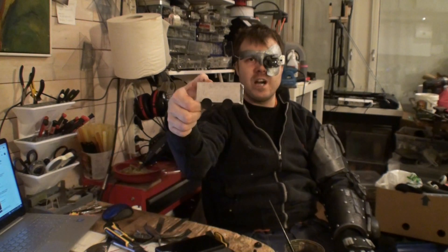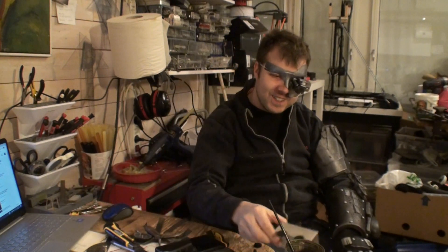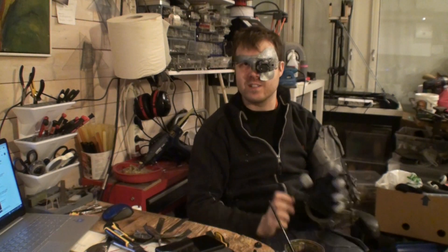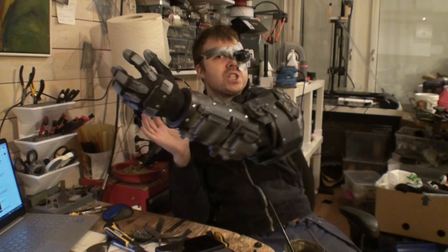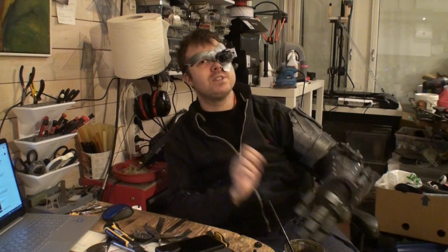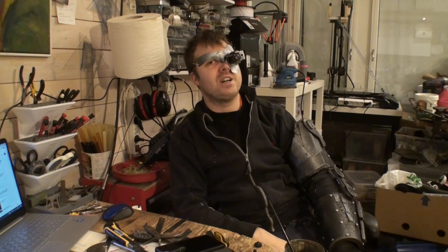Good evening, ladies and gentlemen, cyborgs, and cybertrucks, and welcome to Kustamik, where tonight we are going to make a cyborg arm, because cyberpunk stuff.